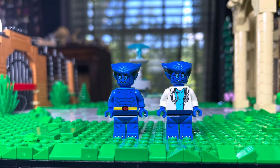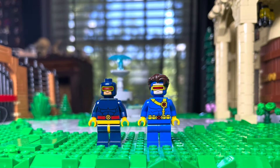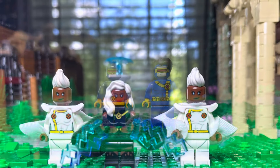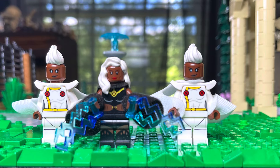We got two Beasts. I did switch out Beast to have one Doctor suit as well. And then we also got two Cyclops — one with hair, one that's a little less obviously, but both are really good as well. I have three Storms: two from the new CMF and one from the LEGO set. Love Storm. Love these minifigures. So detailed. So awesome.